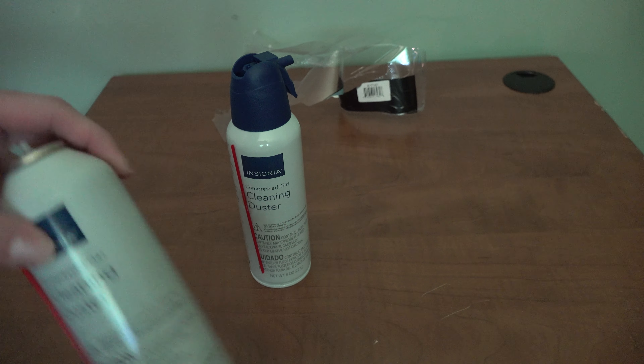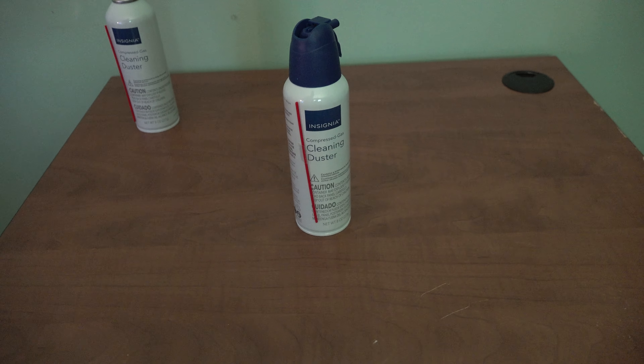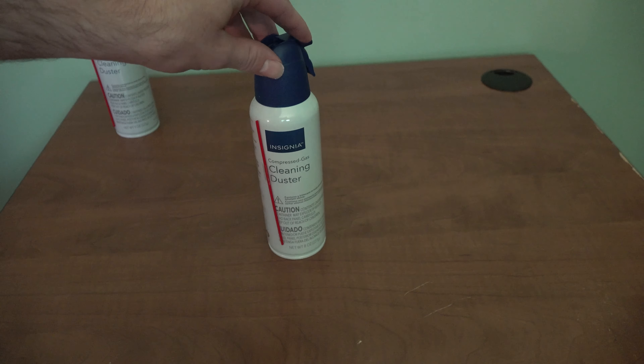The can might also get a little hot when you use it. Not sure what happened to this can, but anyway, that's just some compressed air. If you want to know more, there are other videos out there. I think you pull this tab first, and then you push the air out.